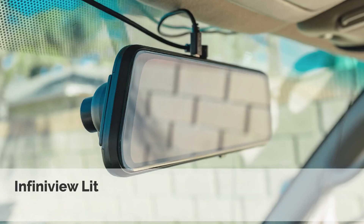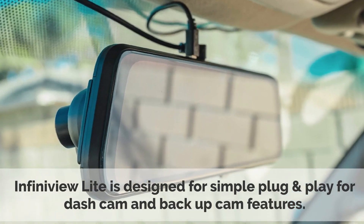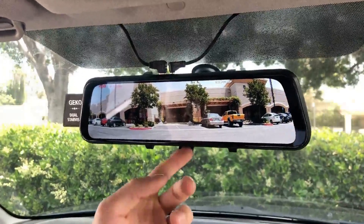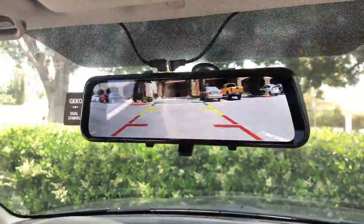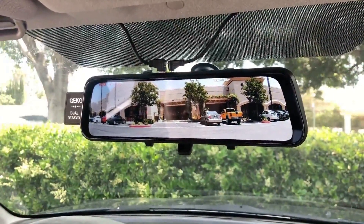No hardware? No problem! InfiniView Lite is designed for simple plug-and-play for dash cam and backup cam features. Simply press the bottom of the mirror — the rear cam will tilt down and the backup assist lines will appear. When you're done reversing, simply press the bottom of the mirror and the rear camera will adjust back to normal recording angle.